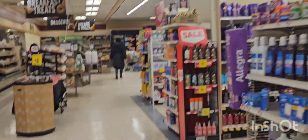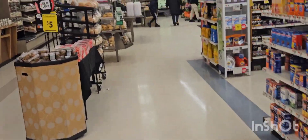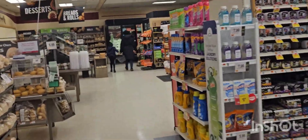Here I'm at Stop and Shop. I'm going to try to get all the stuff I need for shopping. It's almost like empty — not as many people as in other stores.